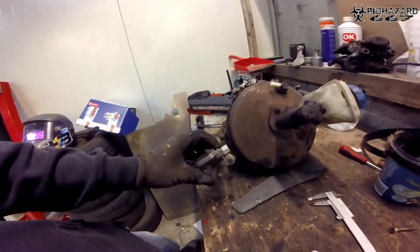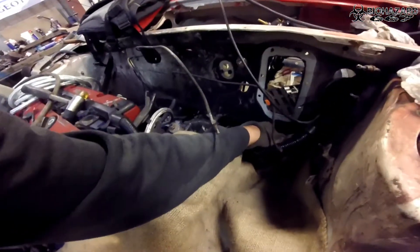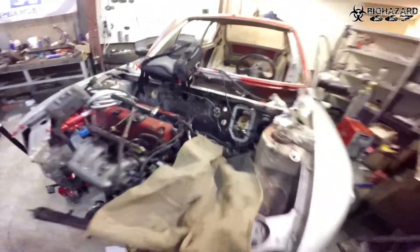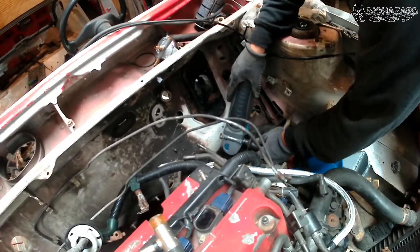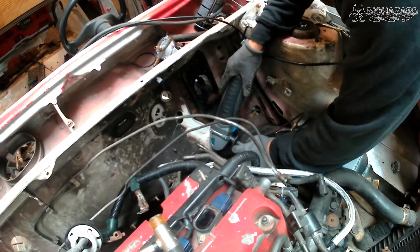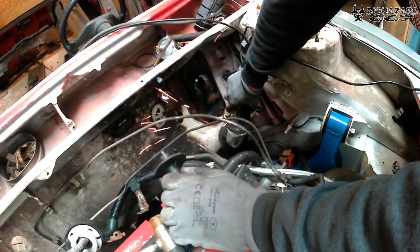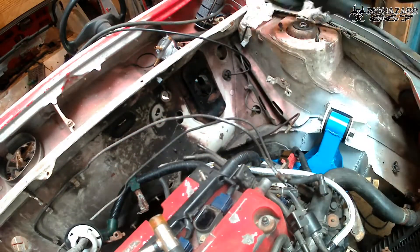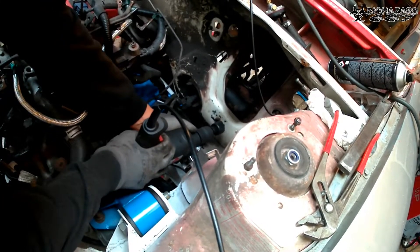I have to make it work so that it goes under like this, somewhere. So it has to be mounted around here. Maybe I have to cut something off the body too, but I can do that.